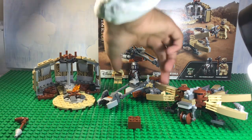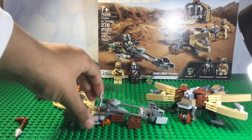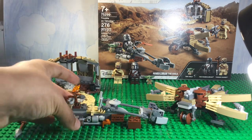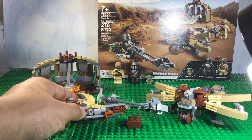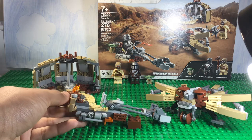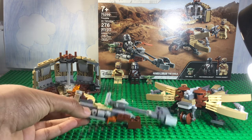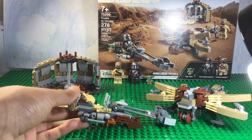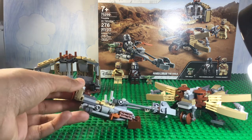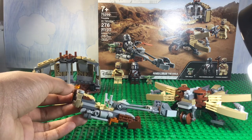First, we're going to look at this Speeder. It was a pretty simple build, not much special going on. It's actually really low to the ground, which I kind of don't like. I think it's just a little too small — this whole area. It looks detailed on first glance, but if you're holding it, it's really small. I thought this Speeder would be better — it's a disappointment.